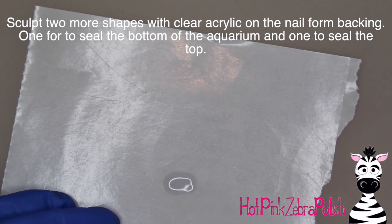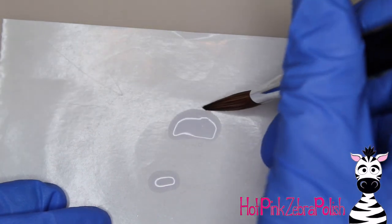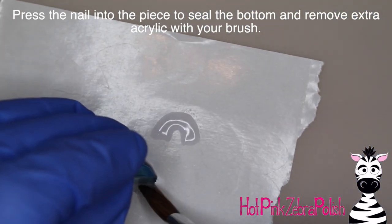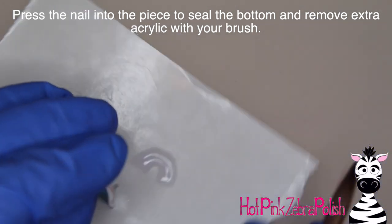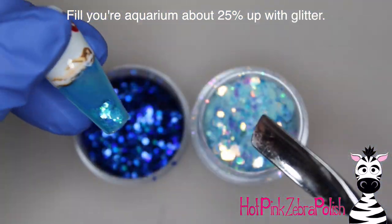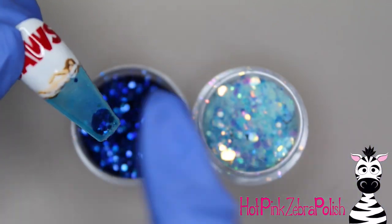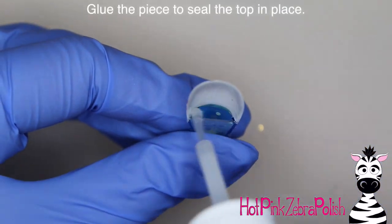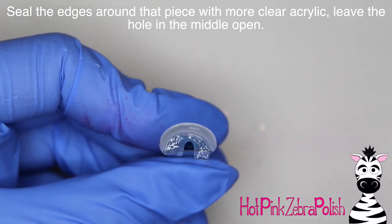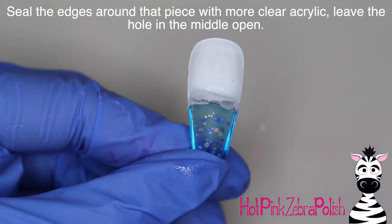Then I'm going to sculpt two more bits of clear acrylic on a nail form backing — one for the top and one for the bottom of the aquarium. We've got the front and the back, and then we need the other two sides to create that fully enclosed vessel. The top piece is a little bit bigger and has an intentional small hole or gap. I pressed the bottom of the nail into the smaller one to fill that in, and then I'm going to fill the aquarium approximately 25% of the way with blue and blue glitter — a really dark blue and then a light sparkly blue glitter. After the glitter is in, I glue the top piece in behind the nail underneath, then seal up the edges with more clear acrylic so there aren't any gaps besides that one intentional hole.